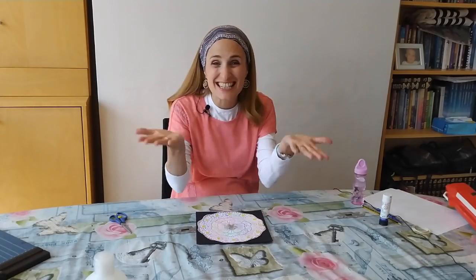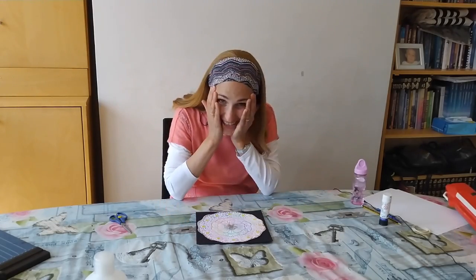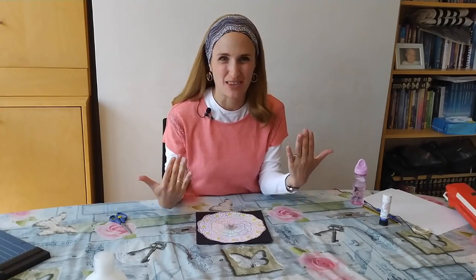Hey you guys, it's so good to see you again! I'm so excited! Oh my gosh, it's just like the best thing ever!